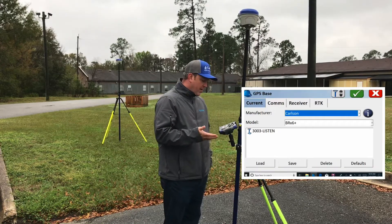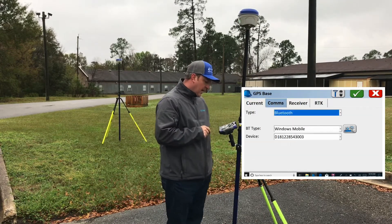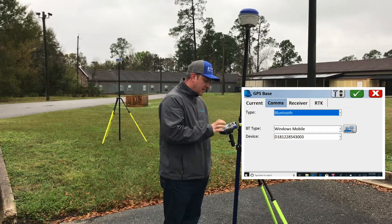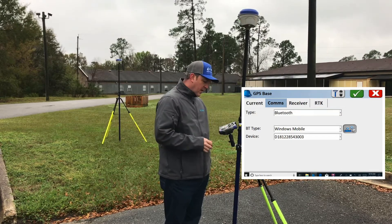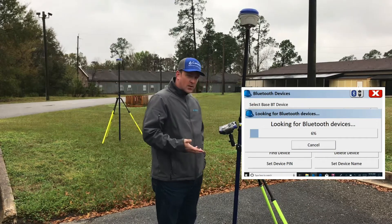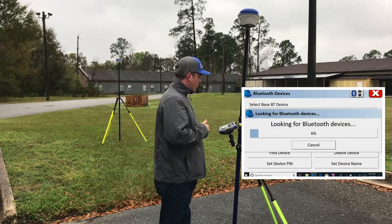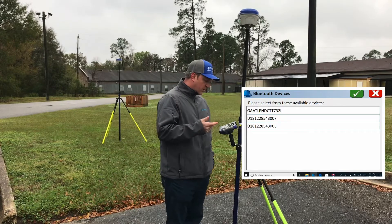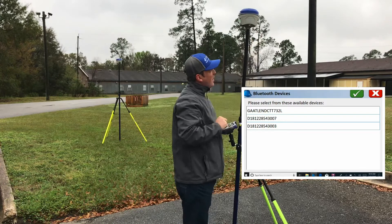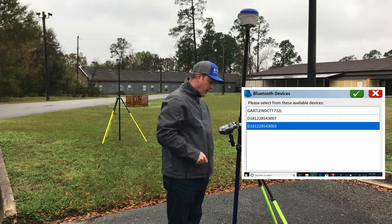On the first tab we have Current and we have our Carlson BRX 6. When you go to the Comms tab it says Bluetooth, Windows Mobile. I already have my device here, but if this is a new setup, hit the gears next to that and click Find Device. It's going to look for any nearby Bluetooth device and pull up the serial numbers. You'll see the serial number on the back underneath the unit — that base over there is 3003, the last four digits. So we're going to green check that.